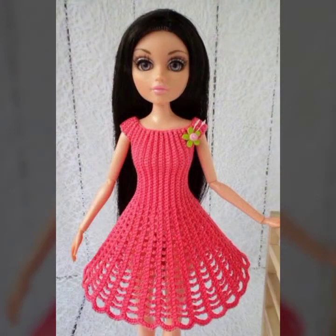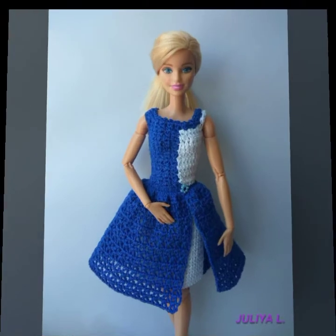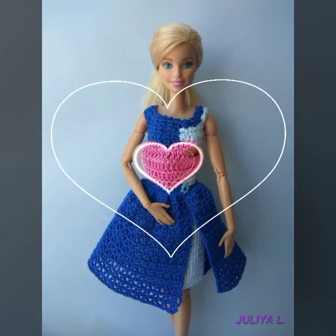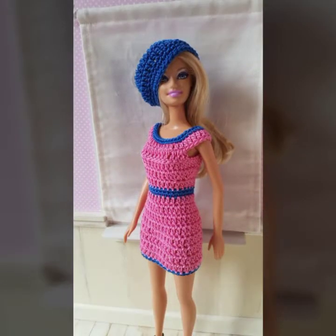Don't skip the video anywhere. If you are interested in Barbie doll dresses, then you will see the video. The colors and designs are very good and the ideas are very different.